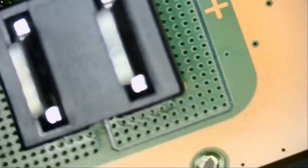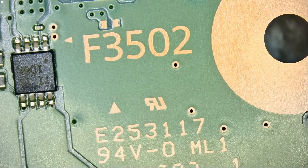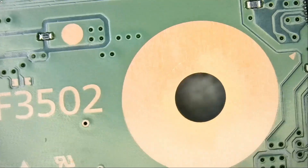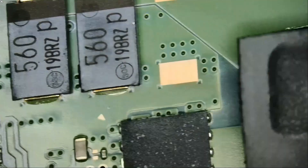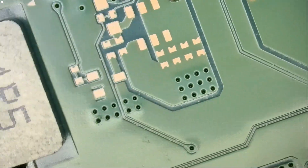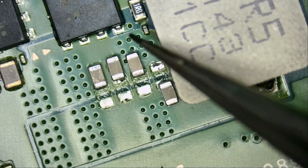Yesterday we worked on a PS5 that came in for the blue light of death and went over what the problem is. We had a short circuit near the main power connector — those two prongs. We got that console in while I was working on the one I posted yesterday. A customer came in and brought in this PS5, and I measured for a short in this area, just like yesterday's video.